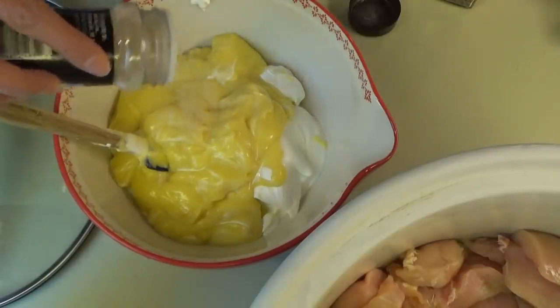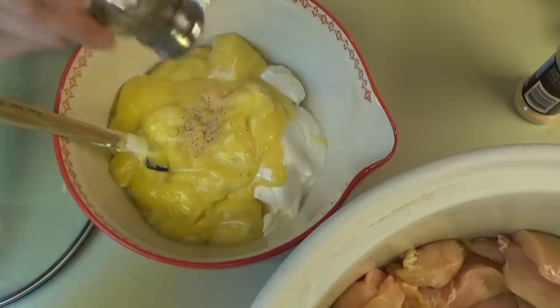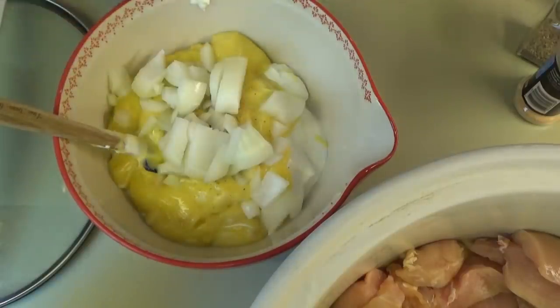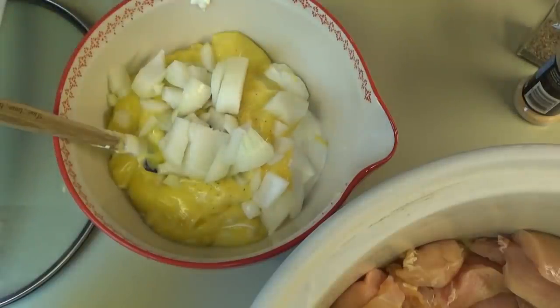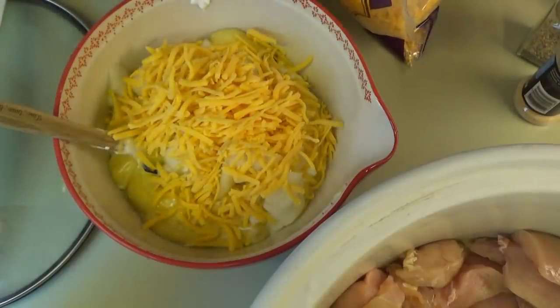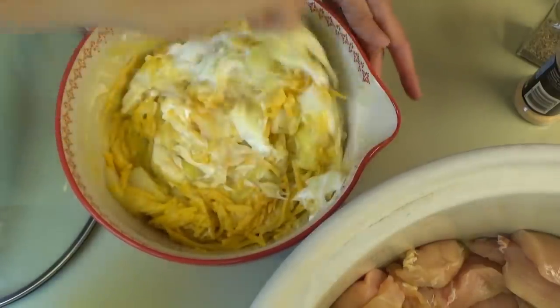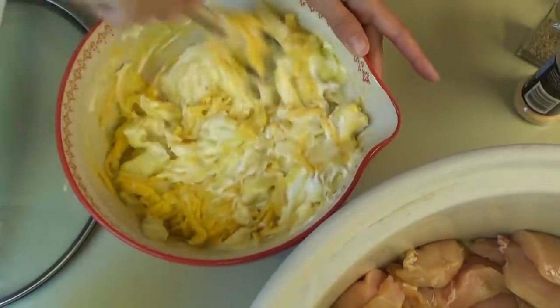Half a teaspoon of garlic salt, a fourth of a teaspoon of pepper, a whole diced onion, and one and a half cups of shredded cheese. We're going to mix this all together and then add in the squash that we sliced up.